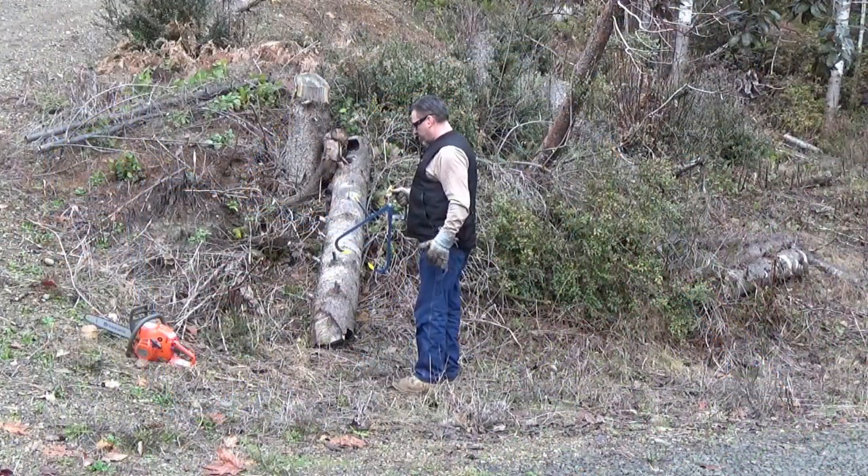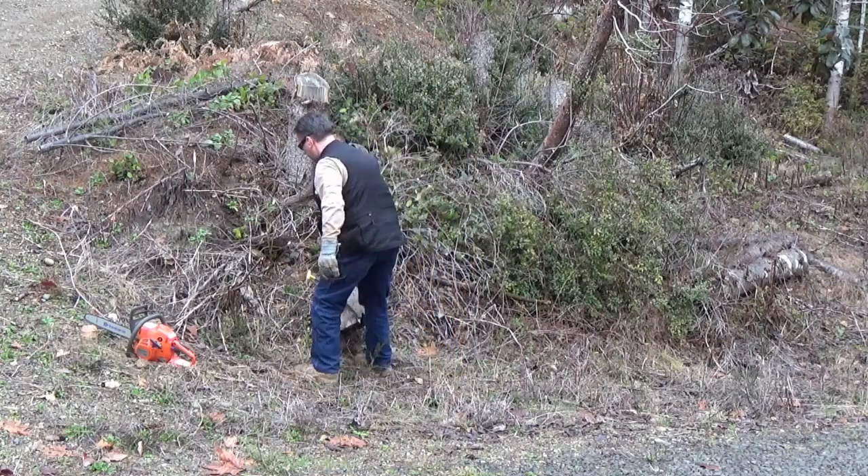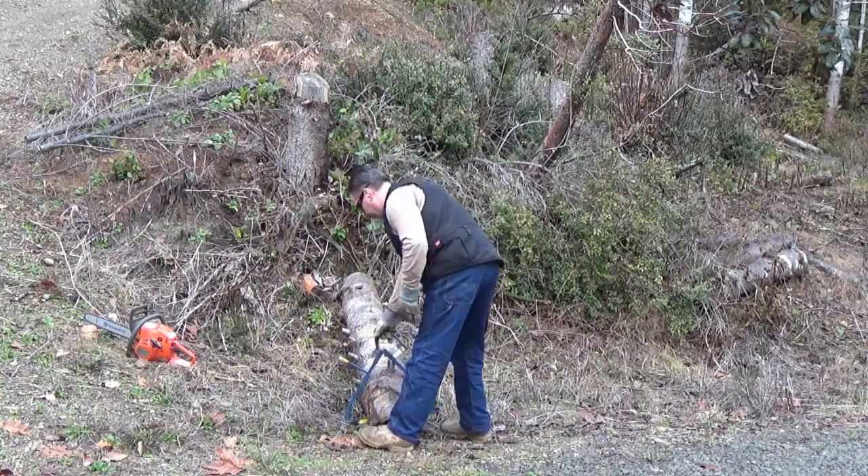One of the things that you can do with this is you can use it to haul a big log, which makes it a lot easier than trying to bend way over and pick it up.